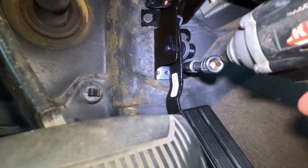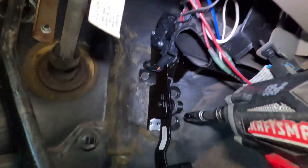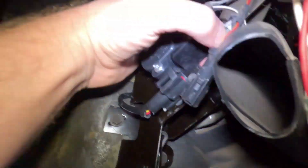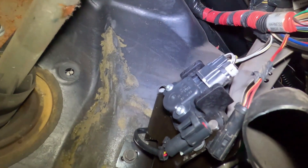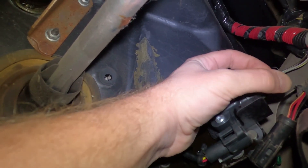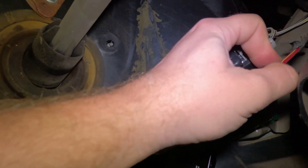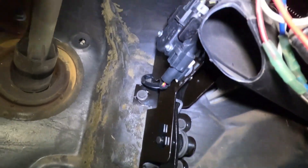Just snug the screws down. Plug in that top connector — that is our throttle position sensor right there — and plug in the next one. You want to hear that audible click. Get the bolts snug down, it's tight, and that's it.